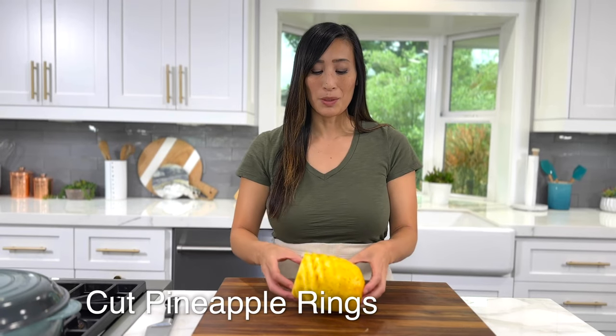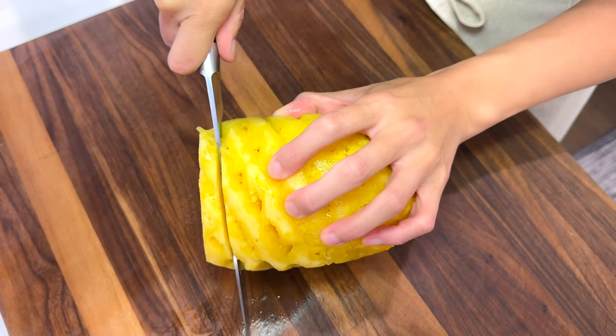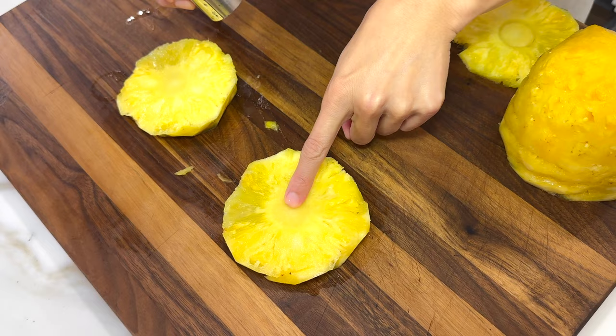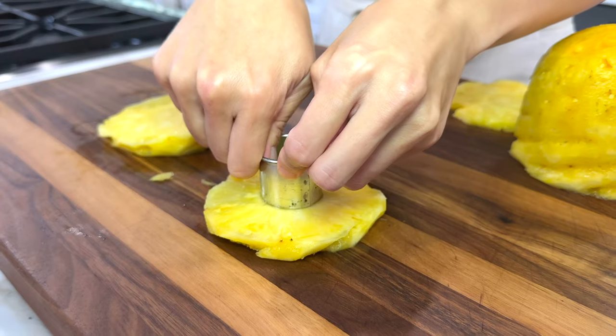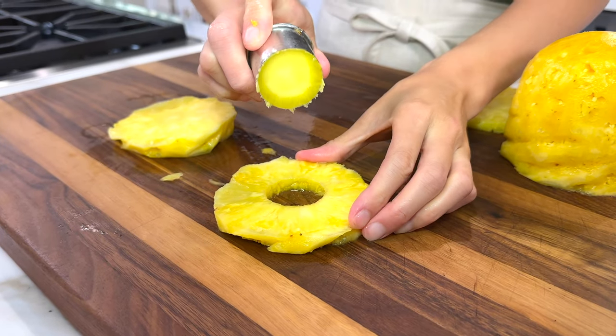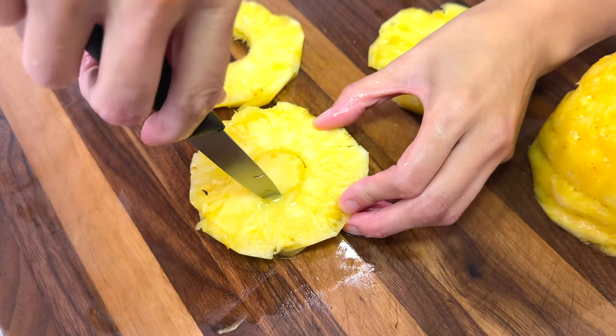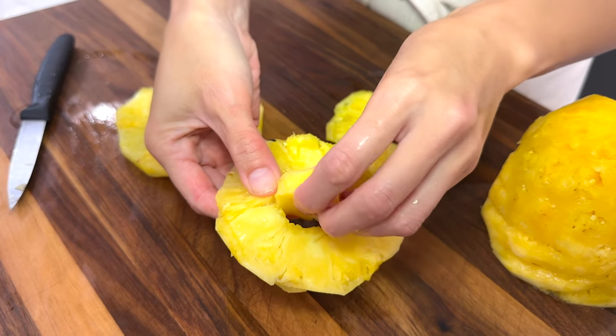To cut the pineapple into rings, just place it on its side, then cut quarter to half inch thick pieces. To remove the tough core, use about a one to one and a half inch round biscuit cutter, or if you don't have a biscuit cutter, just use a paring knife to cut a circle out of the center.